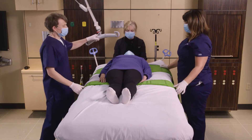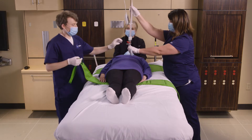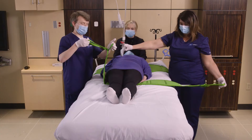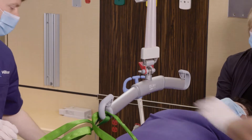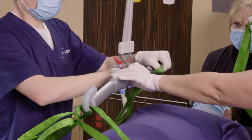When we attach the straps to the lift, we're going to attach the short end to the short loop and the long end to the long loop. This is going to create a further difference in length between the two sides.